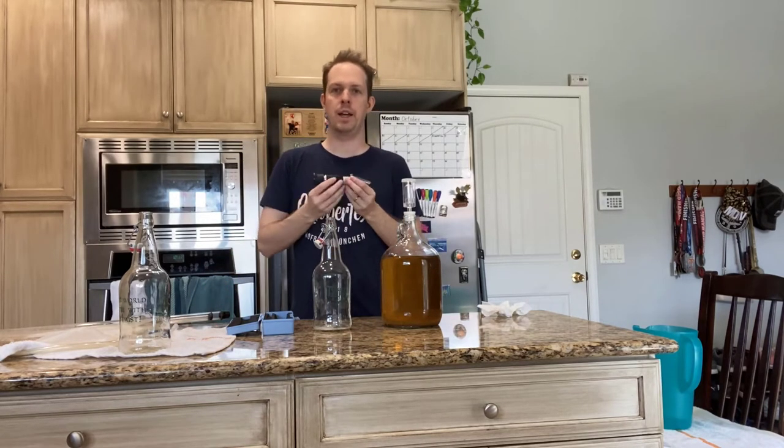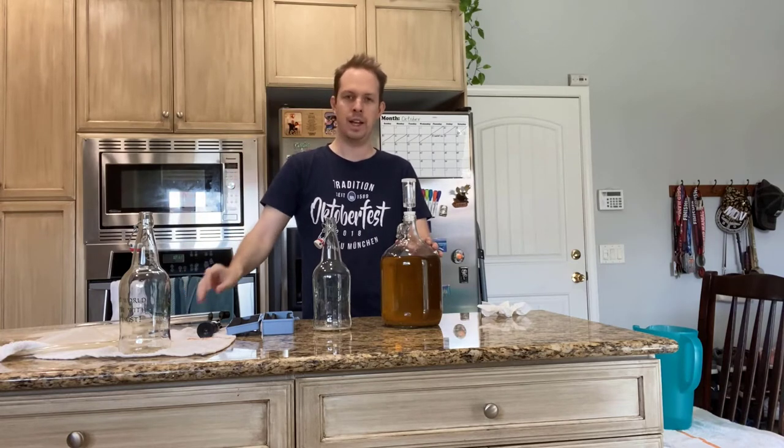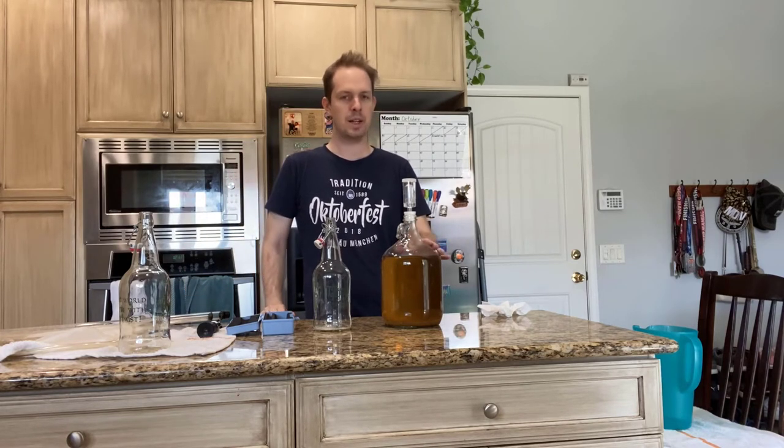After checking my ending gravity with the spectrometer, I ended up with a 1.035, from a starting gravity of 1.105. That means I have about a 9.2% ABV mead here. I had a little taste and it still tastes pretty high in alcohol percentage — it doesn't seem that mellow — so maybe we'll age it in the bottle a little bit more to get that flavor just a bit better over the next month or so.